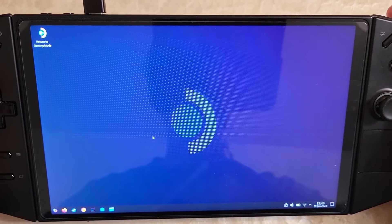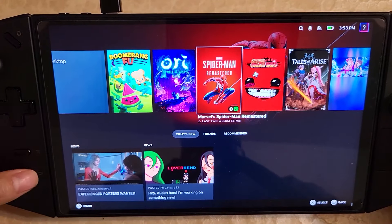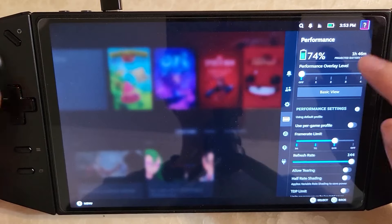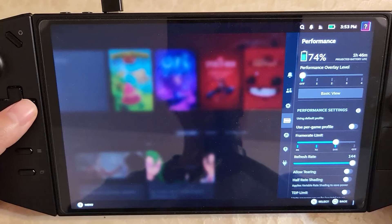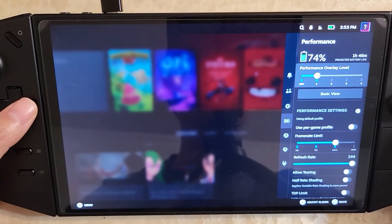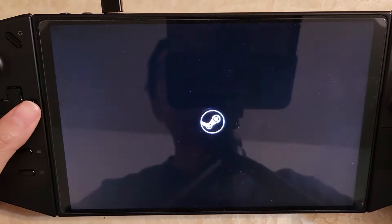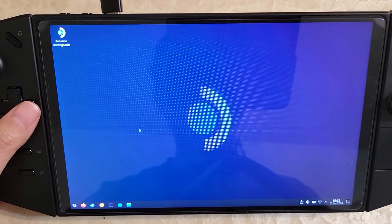There's one more thing I'd recommend setting up: the battery indicator. Sometimes it shows up and works, but sometimes it doesn't. I'm going to set up a quick workaround where on the first performance overlay — which normally shows just FPS — we'll have it show the battery instead. This is technically optional. Let's open nested desktop, and go to the Legion Go tricks repo where there's a 'setup battery indicator overlay' script. Download it.